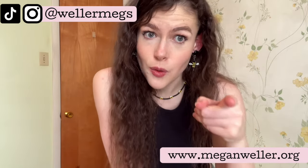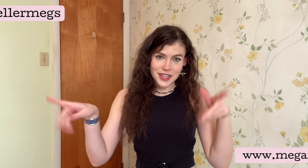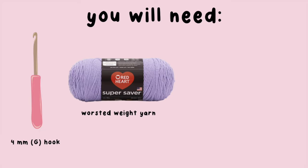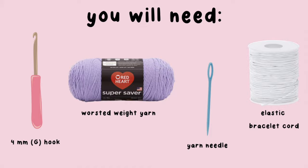If you like my earrings or my necklace, I have a video on them so it'll be linked below as well. For this project you'll need a four millimeter crochet hook, some worsted weight yarn, a yarn needle, and some elastic bracelet cord.